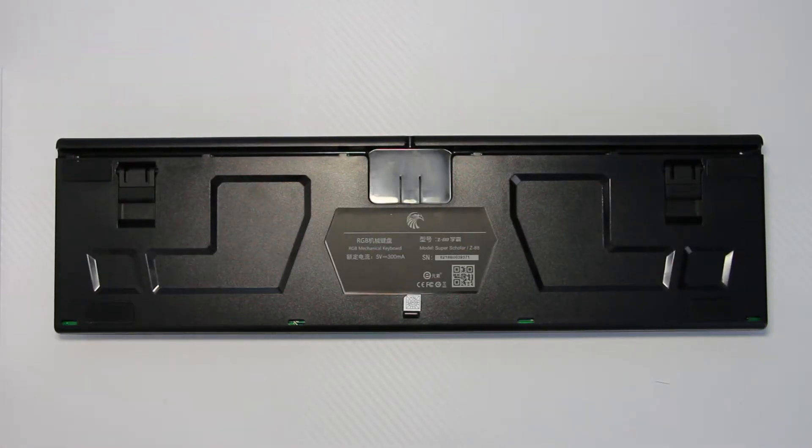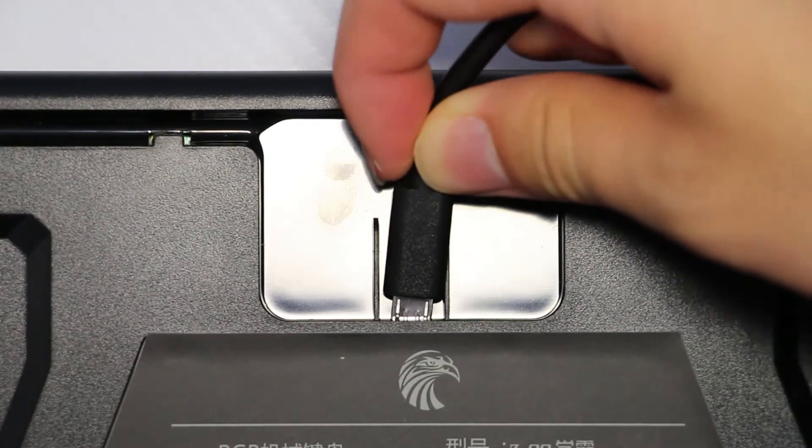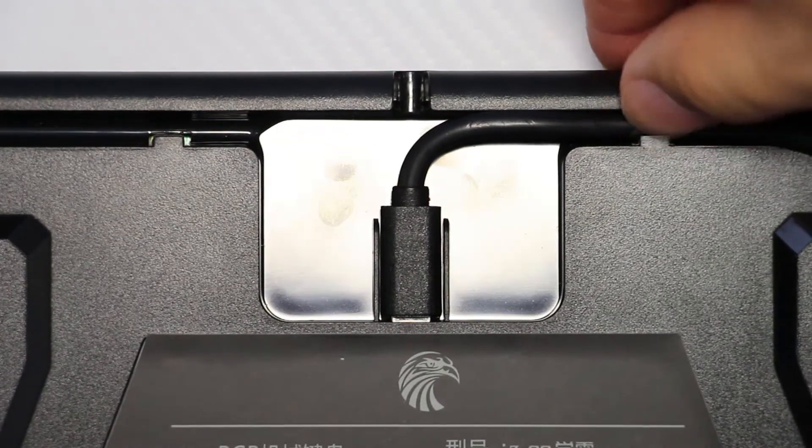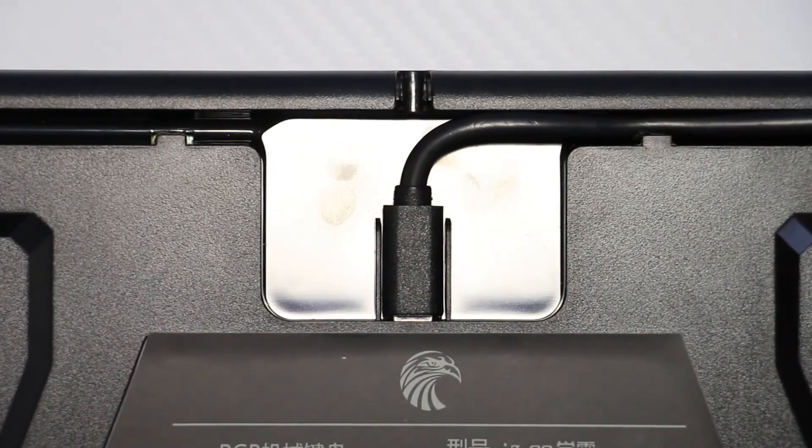On the back of the keyboard, you have the slot to put your micro-USB cable in, and it comes with cable routing so you can have the cable come from the top, left, or right side of the keyboard to fit your setup.